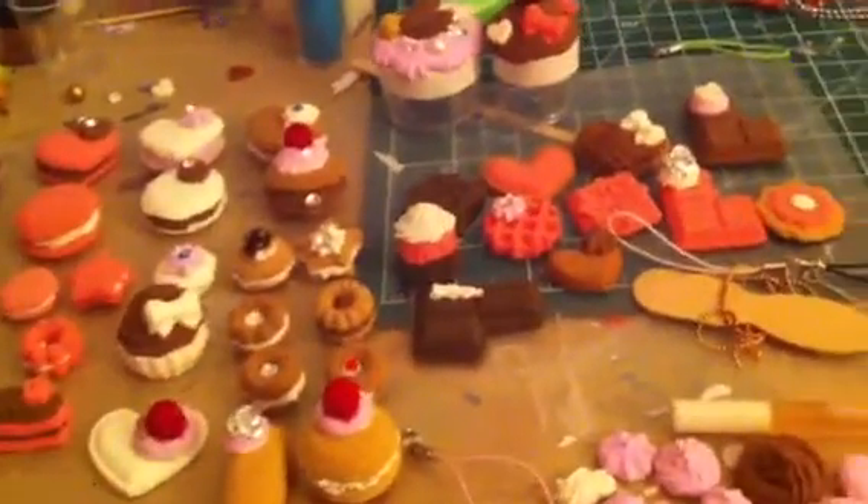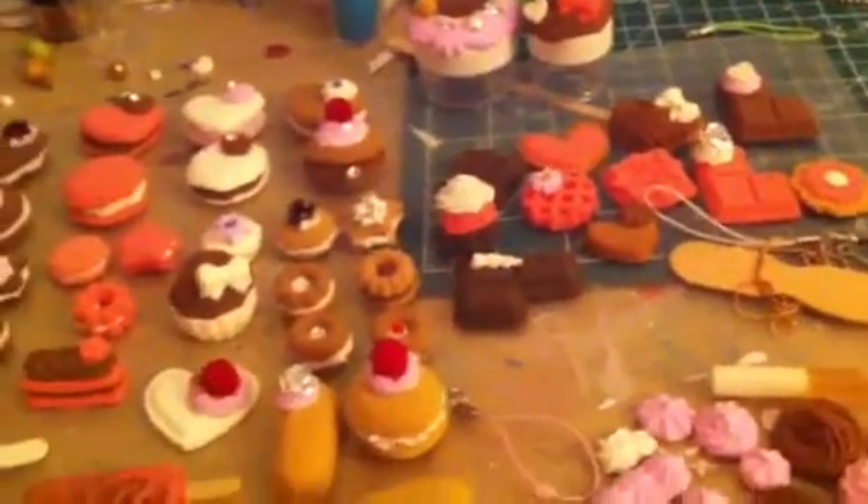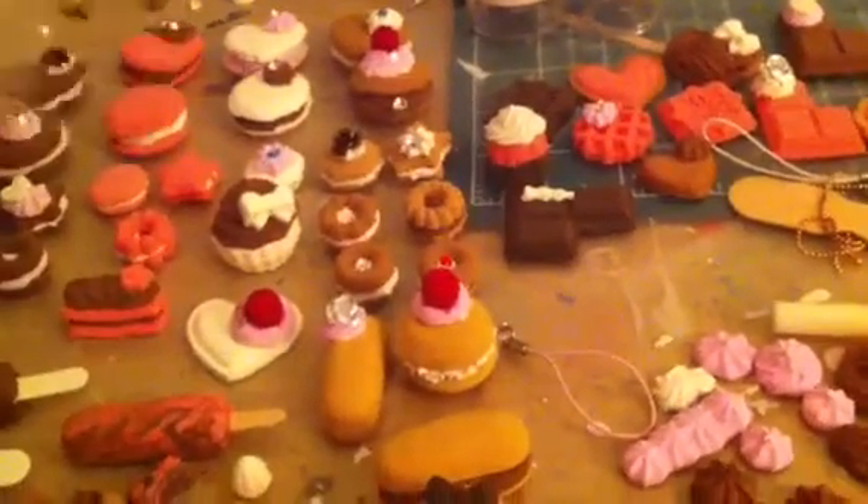And then it came with pink, white, and brown whipped cream clay. And then it came with this pink sparkly — I didn't use any of this. It comes like this, and you have to add water to it.